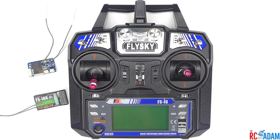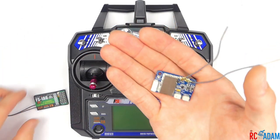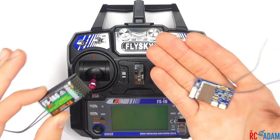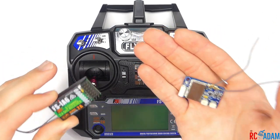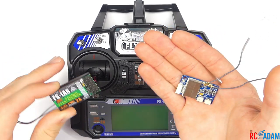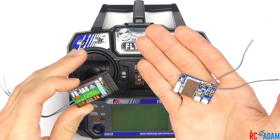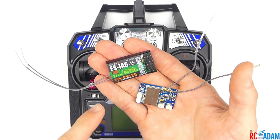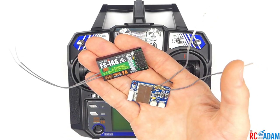Hey everybody, welcome back to RC with Adam. My name is Adam and in this video I'm going to show you how to bind your FlySky receivers like the X6B or the IA6 to your FlySky radio. This is going to work for just about any kind of FlySky receiver and most receivers in general, because I'm going to show you the two most common binding methods. Let's get started.